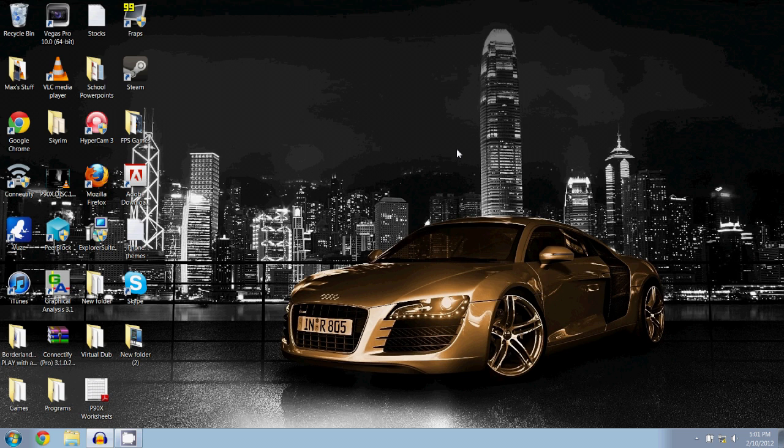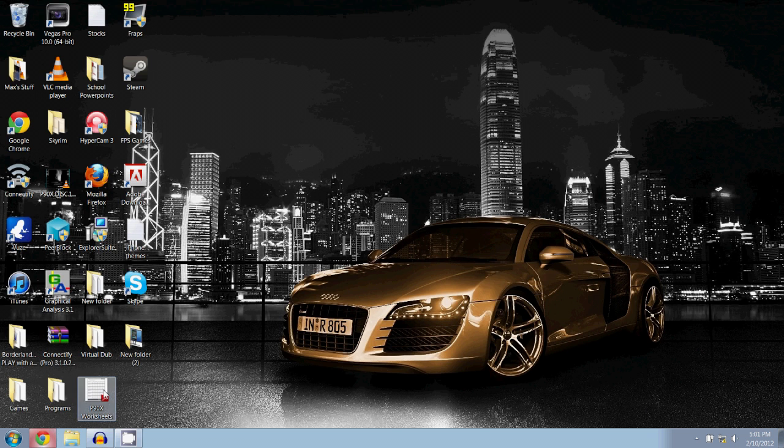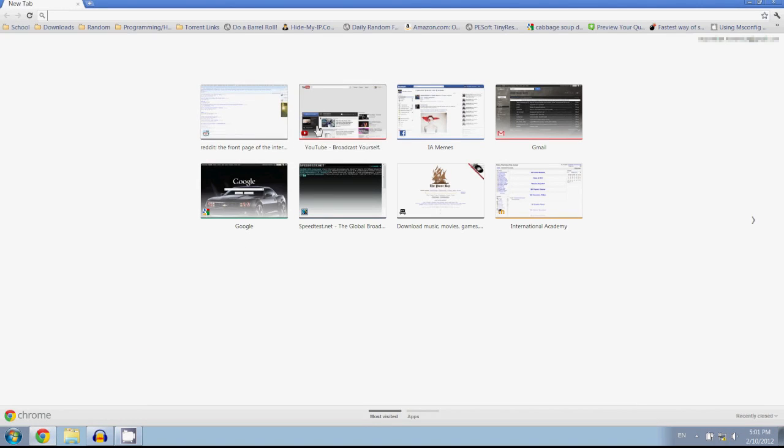Okay, so here we are. As you can see I currently do not have an internet connection. ConnectifyMe is not giving me internet although I am connected. Let's try to load Reddit and see what happens — it would just time out because I am not connected to the internet.